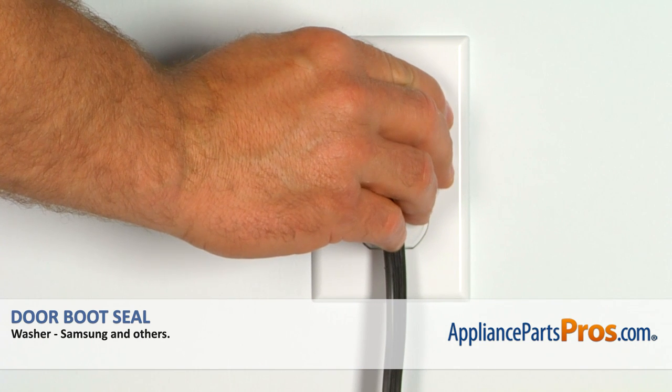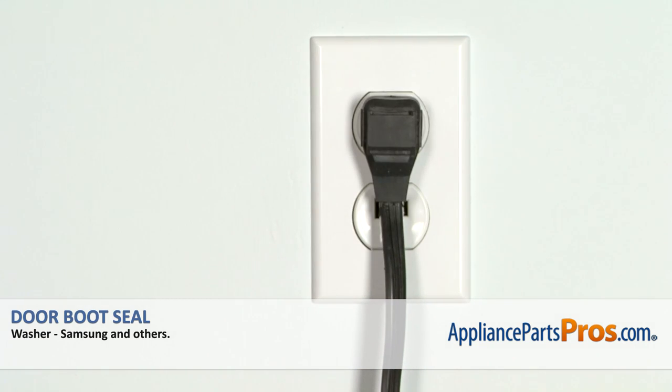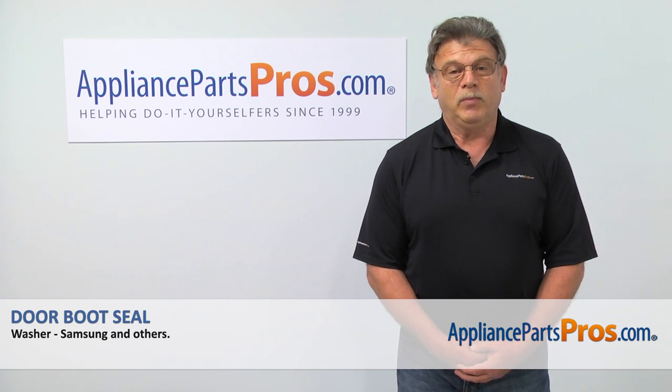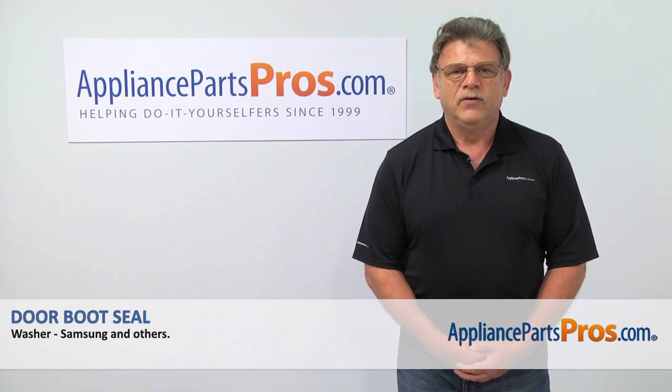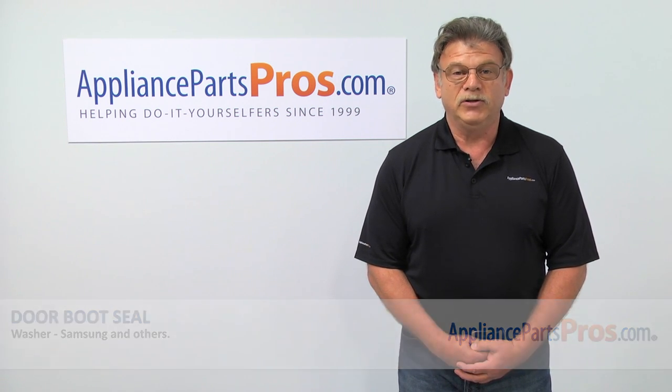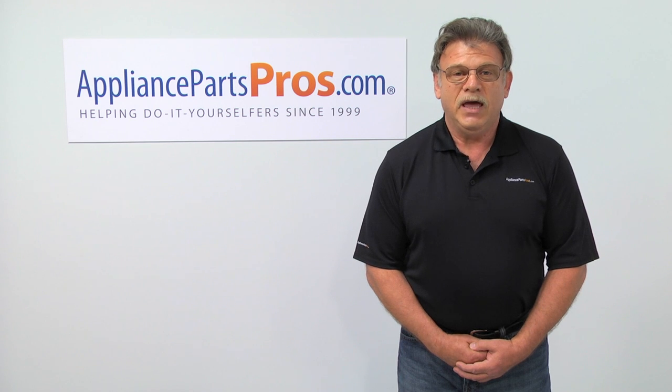Plug the washer in and run it to check if it works properly. Thank you for being a part of another successful repair brought to you by AppliancePartsPros.com. For any of your future appliance repair projects, please check out our other repair videos available on our site, on Facebook and on YouTube.